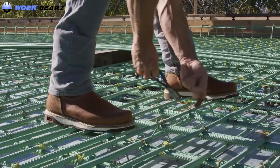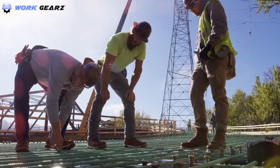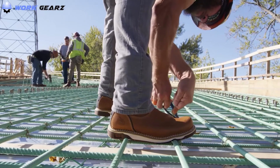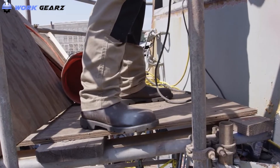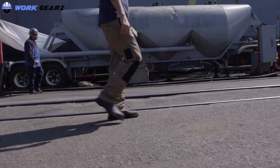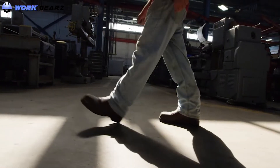Slip-on work boots are quick to put on and off. You don't need to learn different lacing techniques to achieve a good fit with them. Just slide your feet in and you are ready to go to work. Unlike pull-on work boots, slip-ons have a short shaft that hardly reaches a little over your ankle at best. This short shaft makes it very easy to wear these boots.